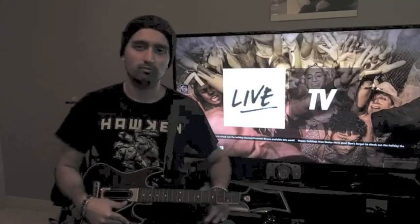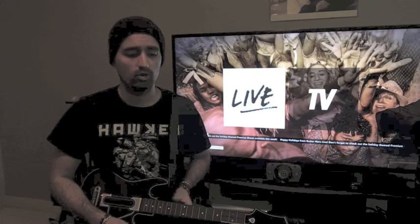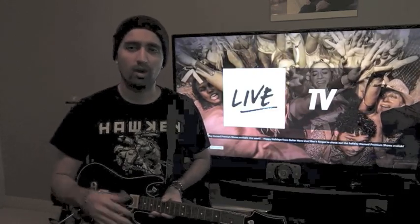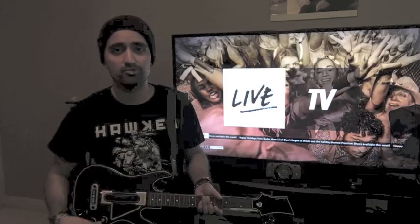Hey everybody, welcome to Rock Gamer. I wanted to do a run-through today showing you how Guitar Hero TV works. I don't think anybody has really done a good run-through on YouTube, and I did one a while back way before the game came out, so I wanted to do an upgraded one to show you guys exactly how it works because it can get a bit confusing.